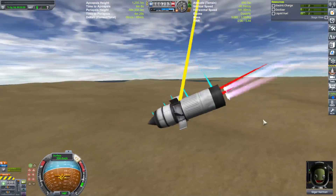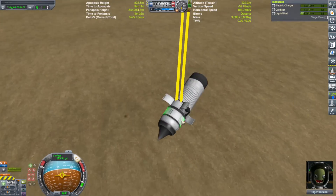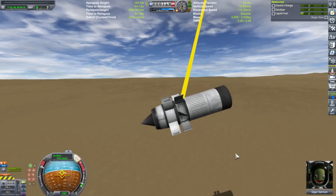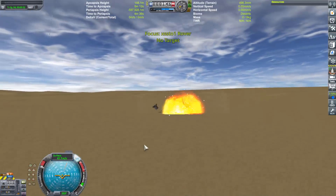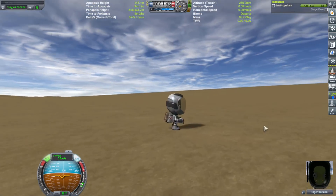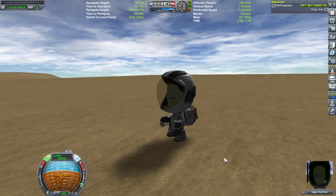Shit. Get up! Get up! Get up! Nooo! Eject! Eject! Eject! Oh, this is gonna hurt. She's still alive! She's still alive! Hahaha! Does that count as a success? Nope.